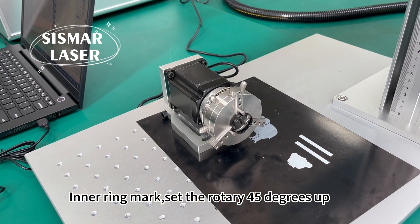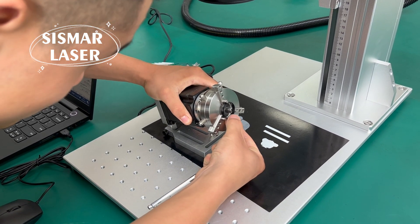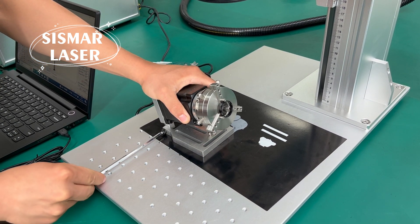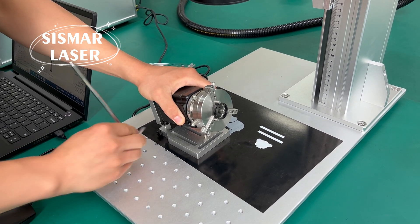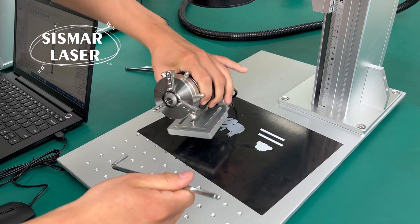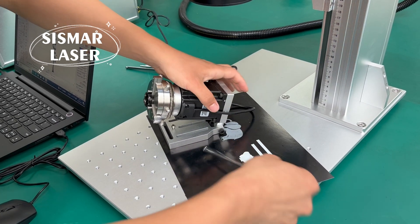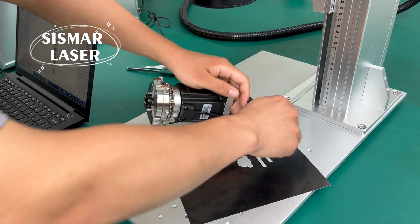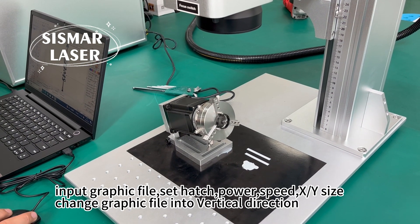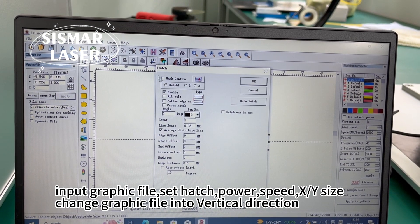For inner ring marking, set the rotary 65 degrees up. Input graphic file, set hatch power, speed, XY size, and change the graphic file into vertical direction.